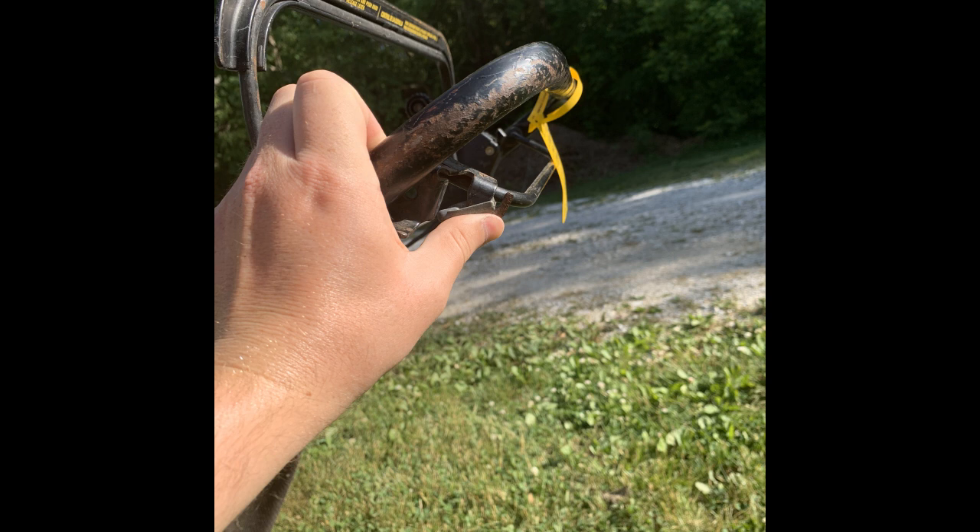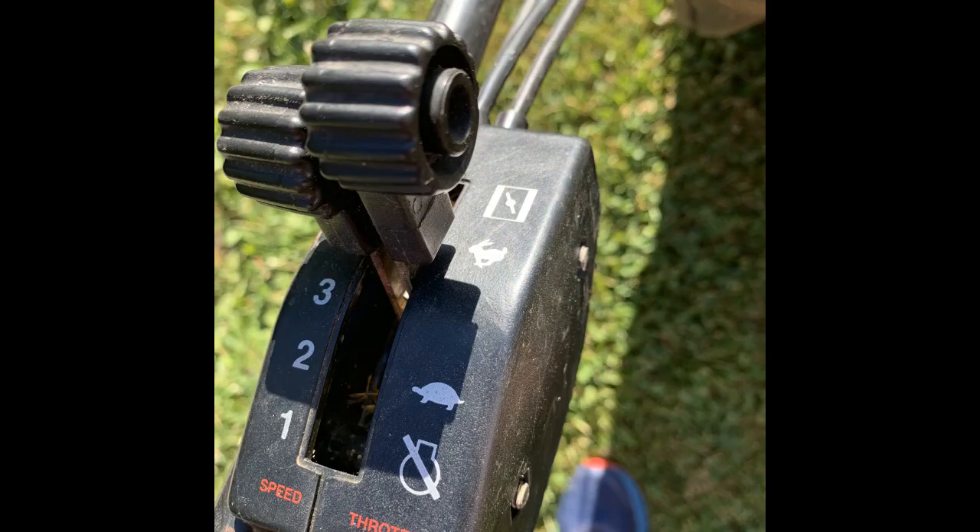The lawn mower has a self-propel mechanism. To engage it, the propel bar is located underneath the operator handlebar. Holding this will move the mower based on the speed selected on the speed control, with one being the slowest and five being the fastest.